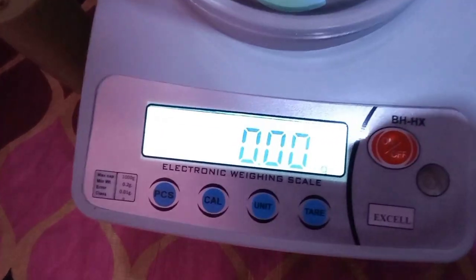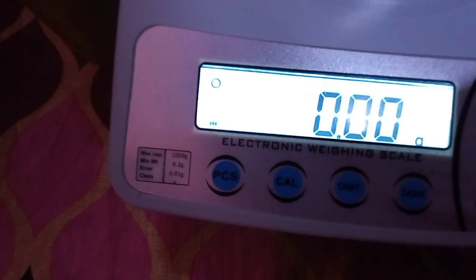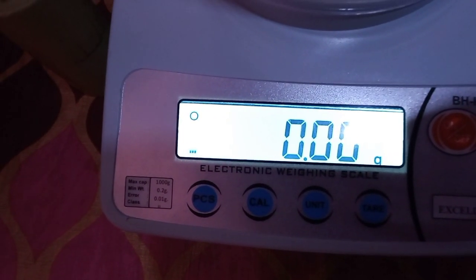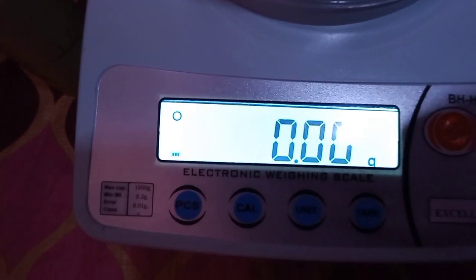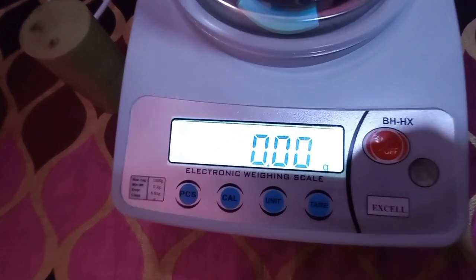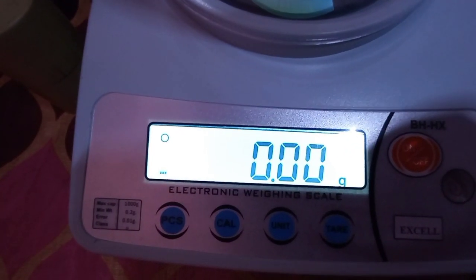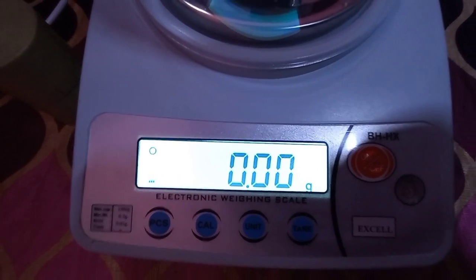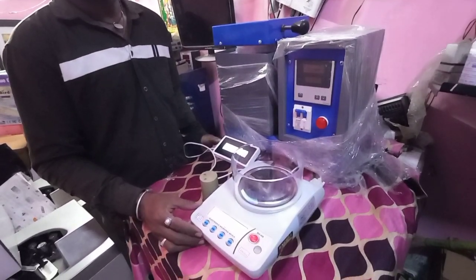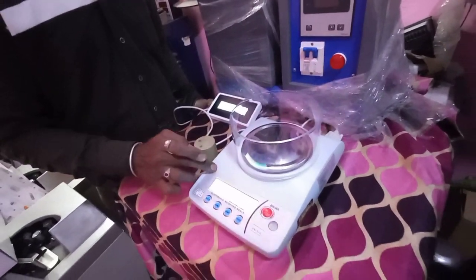I think they have given the specifications here. The maximum capacity is 1000 grams, and the minimum weight that can be measured is around 0.2 grams, with an error of 0.01 grams. So the error comes with all kinds of machines. The main concept is that you can measure weight from as low as 0.2 grams. This machine is Indian-made, and it is fully for jewellery purposes.